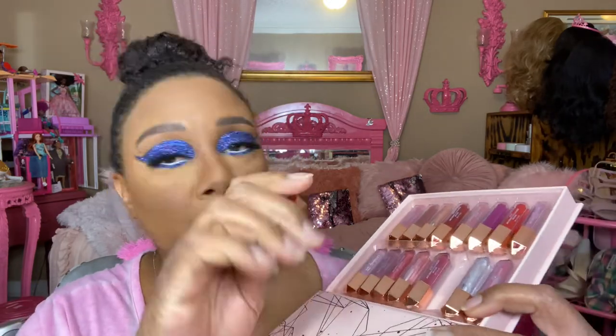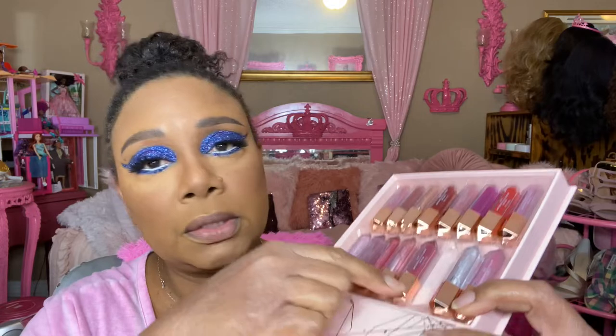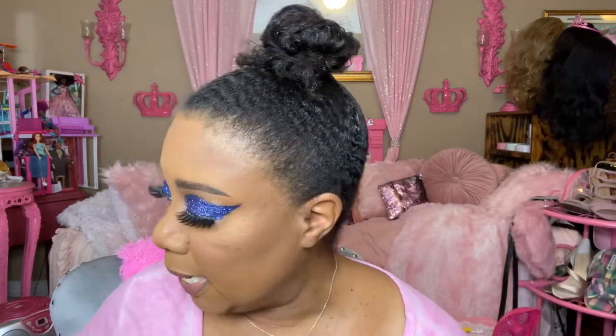I'm going to go in with this lip gloss and just line my lips. This is my favorite lip liner and it's almost over — it's the salt and pepper collaboration. And it's done, but we are still hanging on.